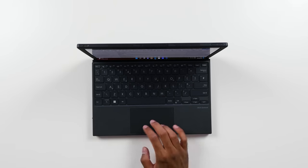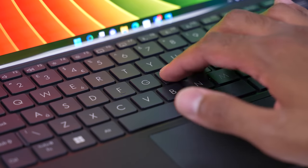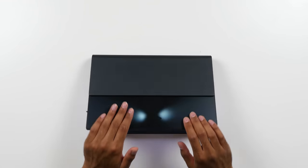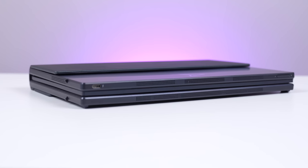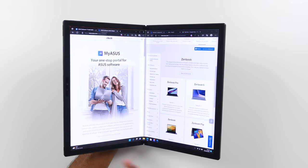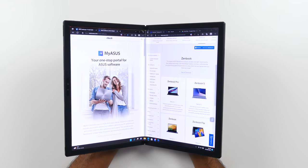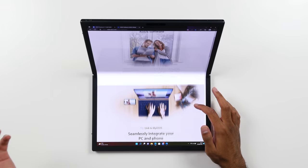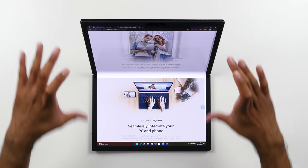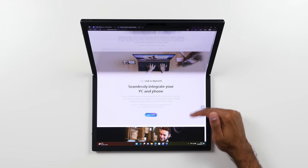The keyboard is really nice — it has a touchpad and around 1.4 millimeters of key travel, and it's easy to carry around since it sits right inside when the device is folded. If you're reading an e-book on a plane or train, you can use reader mode with pages on either side. You can also use extended mode, which is almost like having two 12.5-inch laptop displays joined together with content flowing seamlessly between them.